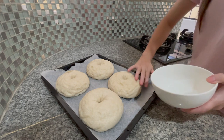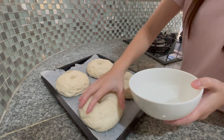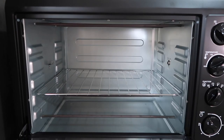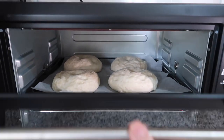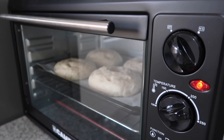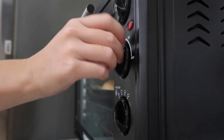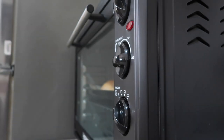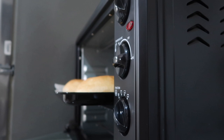Brush it with some water if you have a brush — but I don't, so I use my fingers. This will really help them get a golden brown color on top and get that perfect crust. So be patient and let them sit for 20 minutes until colored, but the time mostly depends on what kind of oven you have. All of them are different, so you might have to keep them for a longer or shorter time.